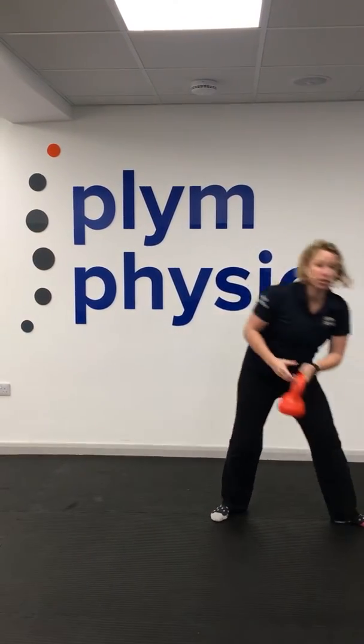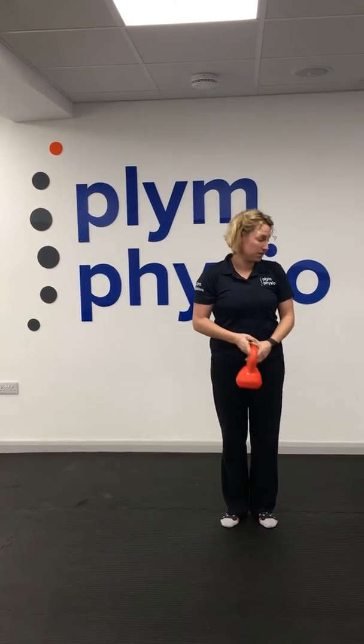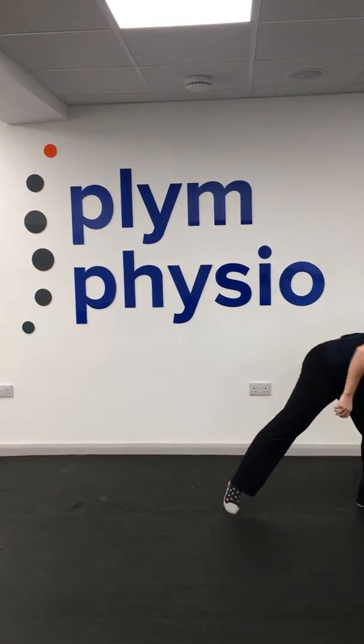You can also turn this into a strengthening exercise by grabbing some weight. I've got a dumbbell here — just one kilo — taking that weight up and out. If you haven't got something like that, you can grab anything: a bottle of alcohol gel, a bottle of water.